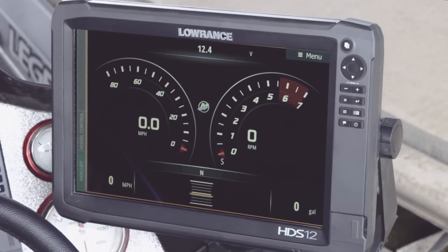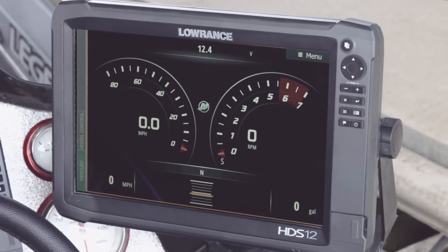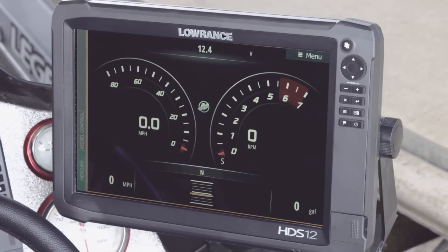This has pretty much everything you're going to want to use while you're on the water. It's going to have your speed, your RPMs, your battery voltage, your trim, and your fuel remaining. So everything that you need to look at is going to be right there on the screen for you.